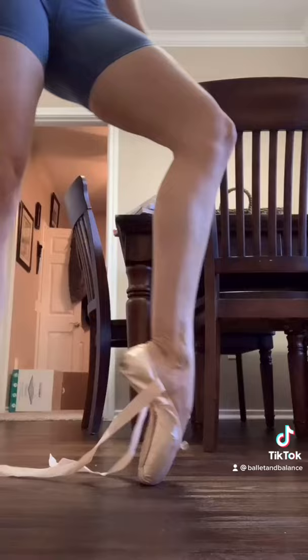This shoe is completely dead — as you can see, it's kind of letting me fall forward. Whereas this shoe is basically brand new: it keeps me lifted out of the box and is able to support me.